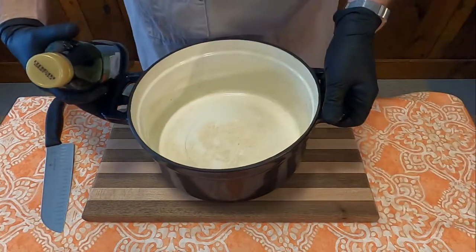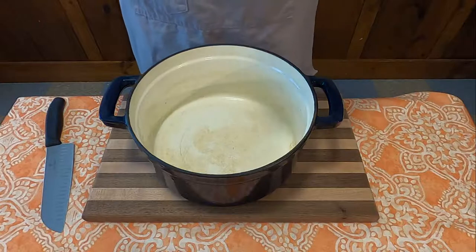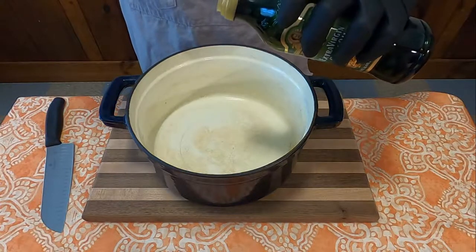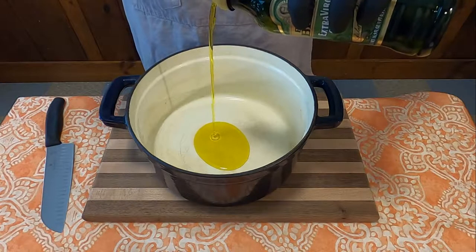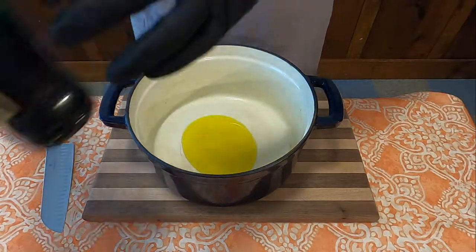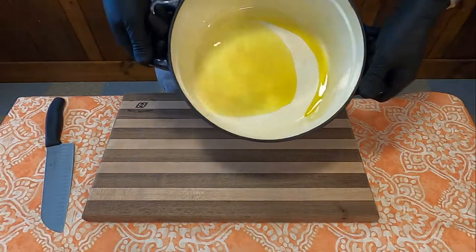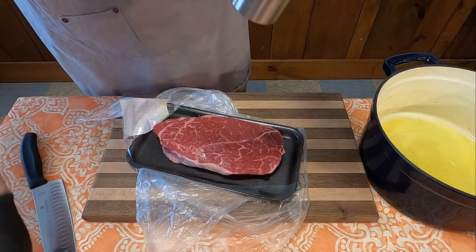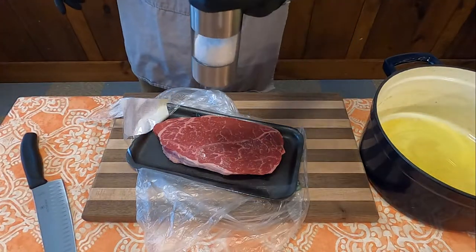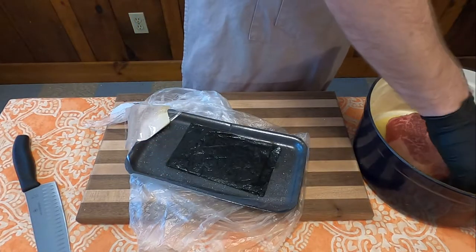Alright, so first thing we're going to do is prepare the pot. This isn't in the instructions, but I'm adding a little bit of olive oil to the bottom of the pan because I don't want this piece of meat just sitting on the bottom for the one and a half to two hours the recipe calls for. So I coated it a little bit, then got myself one and a half pounds of bottom round steak, salted to taste like the recipe says, and just plopped it in the bottom of the pot. Simple as that.